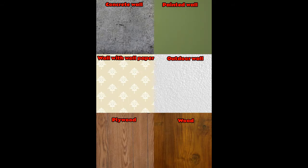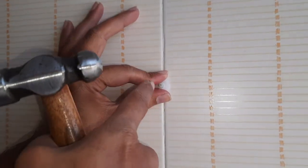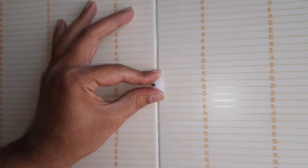You can use Jinka nails on wallpaper, outdoor wall, plywood, and wood. You can also hammer Jinka nails between bathroom or kitchen tiles. Align Jinka nails center exactly between the tiles and hit lightly.